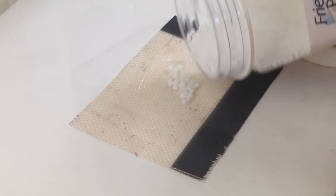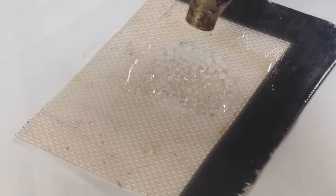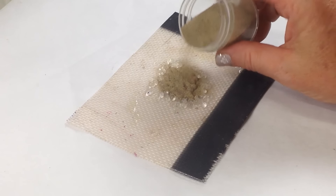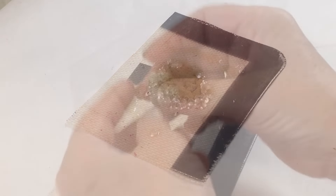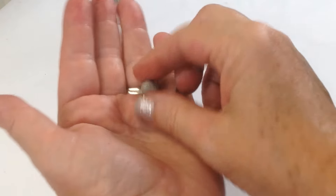Step one: drop a few pellets onto a nonstick work surface and apply heat with a heat gun. Step two: I like to add a little bit of color, and this time instead of using paint, I'm going to massage in some embossing powders.